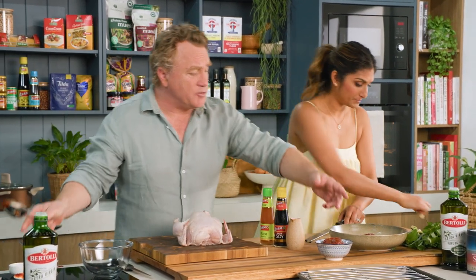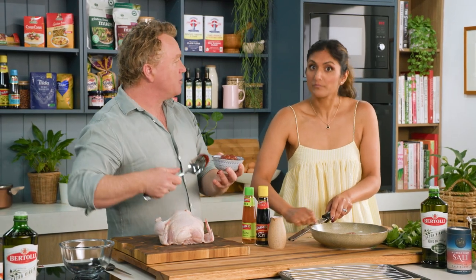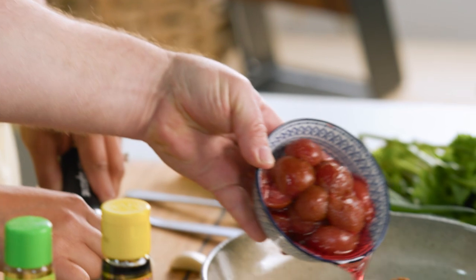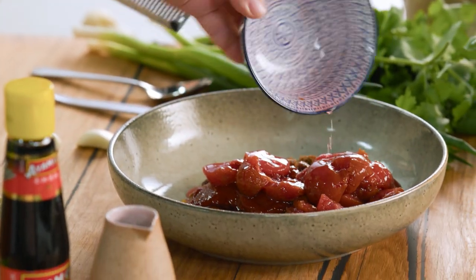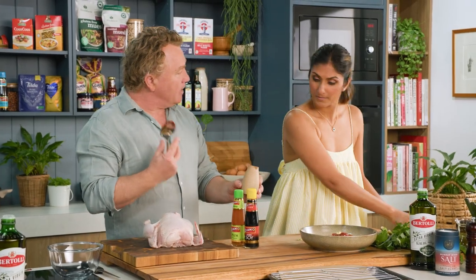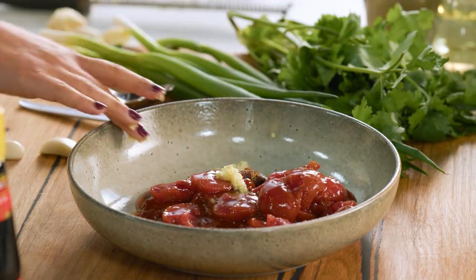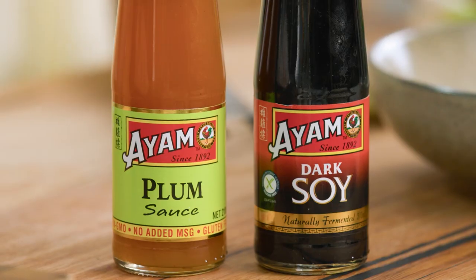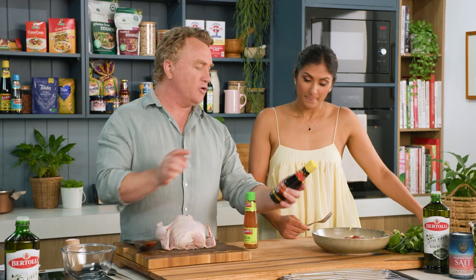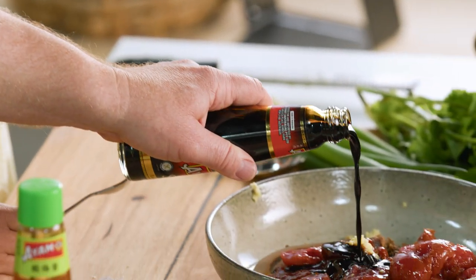Now I'm using these preserved plums and you can get these in any supermarket — tinned plums, fresh plums, whatever plums you want. These are small ones with a little bit of syrup. Garlic and ginger straight on top of that. I'm using some rice vinegar for a bit of sharpness — about two tablespoons of that. Now this is the good part: soy sauce, and I'm using dark soy. If you want some real strong umami flavour, dark soy is perfect.